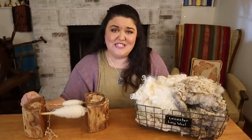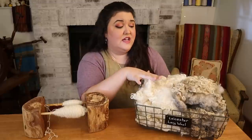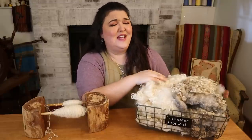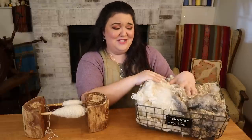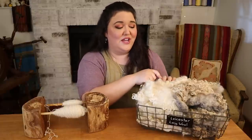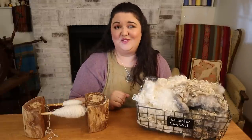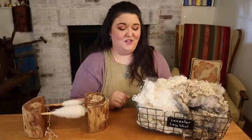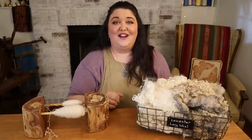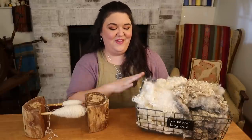It's from a shorn sheep, so we don't need to hurt the sheep — in fact, it's happy to have its wool off for the summer. This wool is from Heritage Leicesters; they did send me these locks a while ago. It's taken me so long to get to this project, but I'm so excited they are going into an awesome project. I will definitely be sending a picture to their shepherdess when I get this project done.